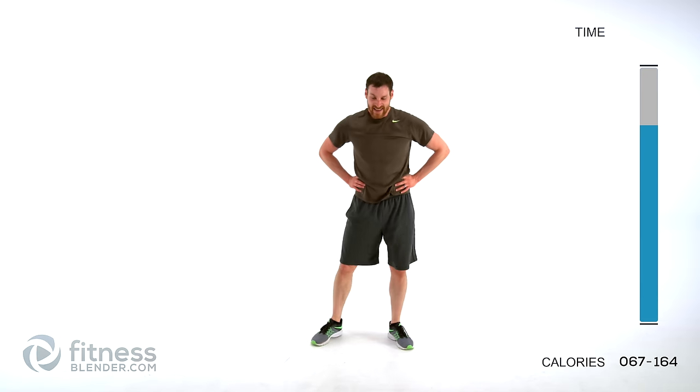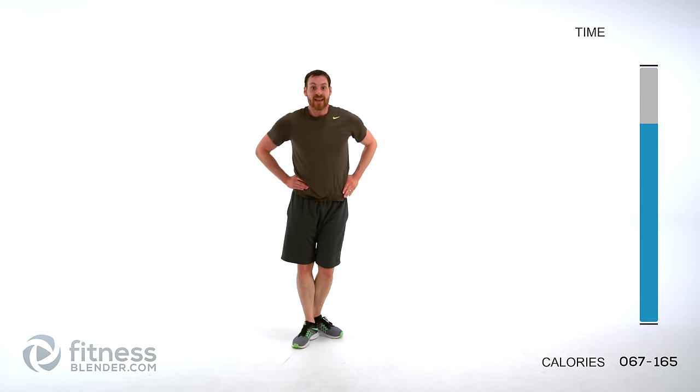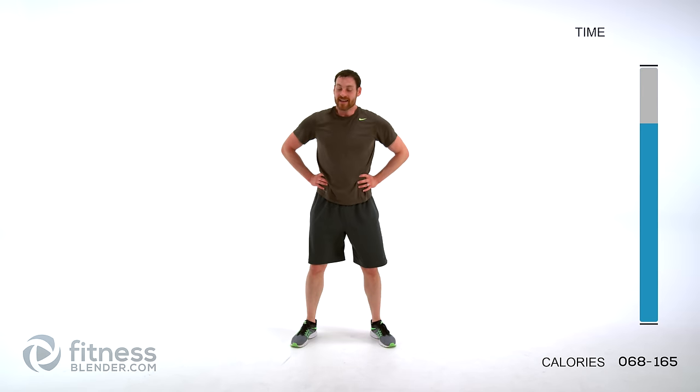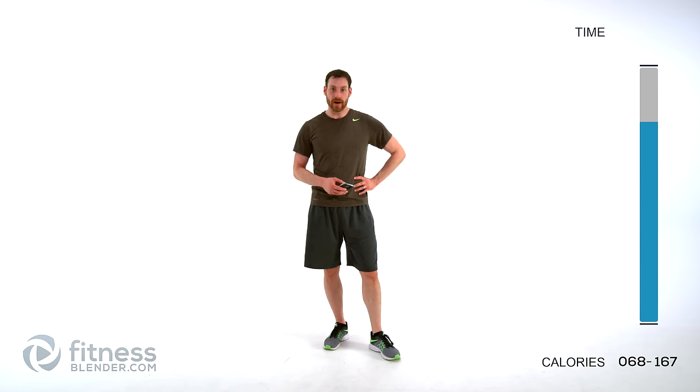I hope you are as beat as I am — that was a rough one. If you're not tired, next time you go through this push yourself harder. Move faster, move with more range of motion, and I guarantee you you're gonna be tired. We have our cool down left — grab a drink of water, we'll be right back to start into that.